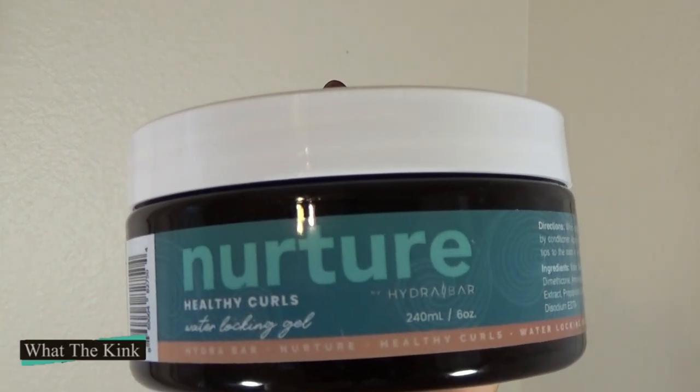Specifically their Nurture Water Locking Gel. Of course this particular product has a sister, a big sister, and we are going to talk about it because I know some of you are aware of it. There was a YouTuber called A Natural Beauty 3. She became a hair salon owner. Her name is Rhonda. She came out with her own product called Hydro Curl Former. The salon is called Hydro Bar Salon, it's in Coral Springs, Florida.